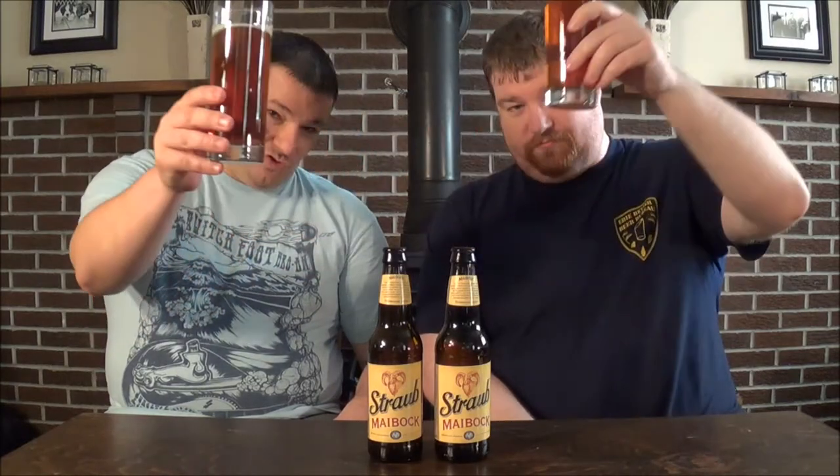That fruitiness is there, which you sometimes get with Maibocks. It's a touch grainy too — you can definitely get that grainy thing going on in the aroma. Overall it's a very pleasant aroma, very nice, with very little in the way of hops, which is par for the course. Cheers.